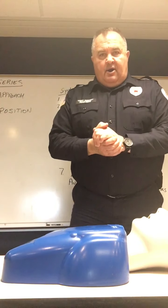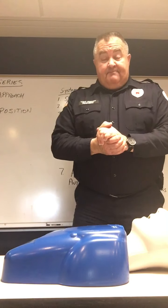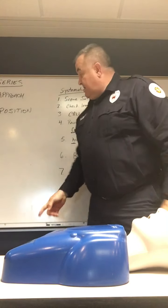Welcome back to our CPR series. This is part five, our last part — choking.